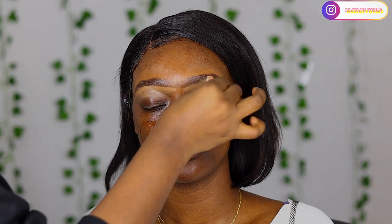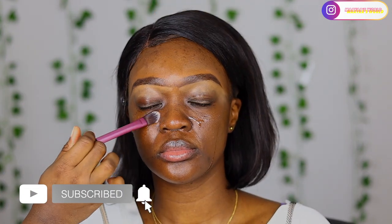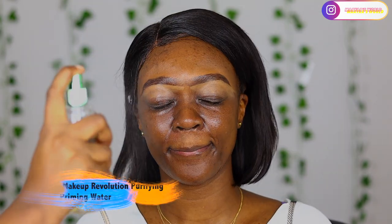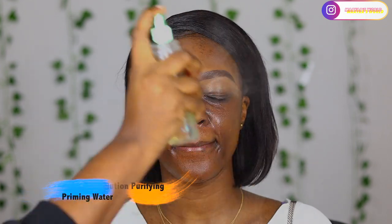Then I'm going in with the Makeup Obsession hydrating priming oil, and this will be my primer - my base for the foundation. I'm doing the same thing, just massaging this into the skin to prep for the whole look. Now I'm setting it with the priming water from Makeup Revolution.